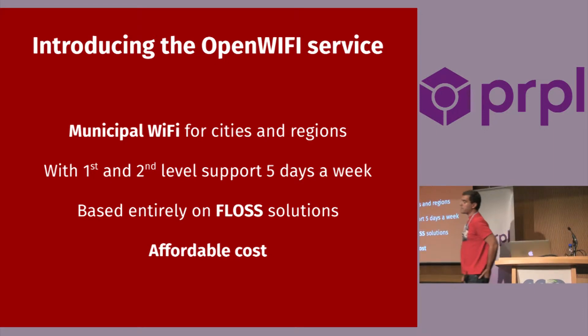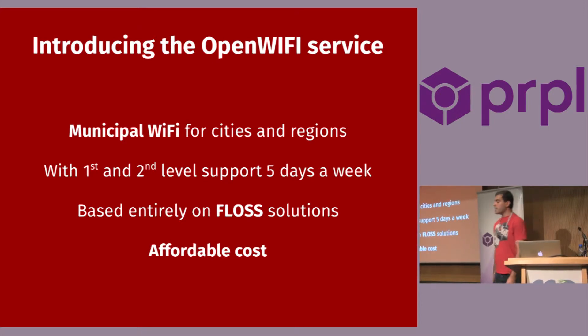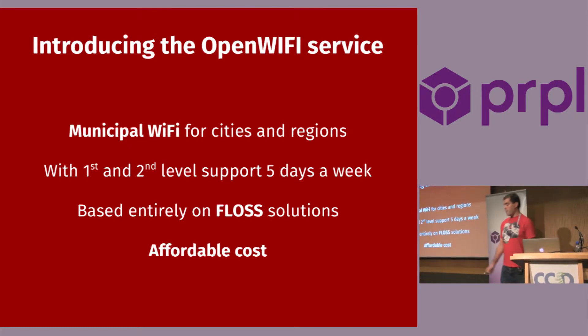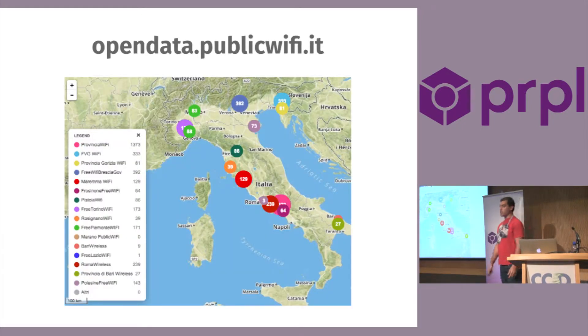Introducing the OpenWIFI service: it's a municipal Wi-Fi for cities and regions in Italy. We offer first- and second-level support five days a week. It's based entirely on free and open source software at an affordable cost. It's widely used in Italy — main cities are Rome, Turin, and Bari, but we have many other smaller cities. All these access points are running OpenWrt. You can see this at opendata.publicwifi.et.